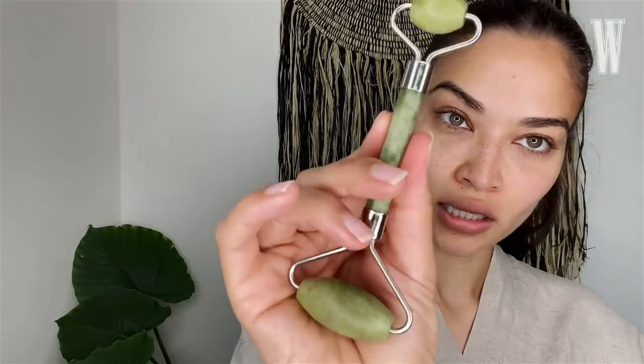You don't need a jade roller to do this. You can use your hands and kind of push everything up. It's so important to push everything up, ladies — like a lymphatic massage. I love this jade roller because it has a little end for your eyes. If you put this in the fridge, it's the best because it gets rid of all that puffy skin.